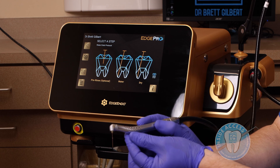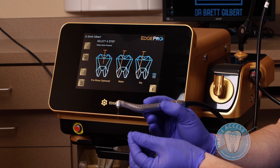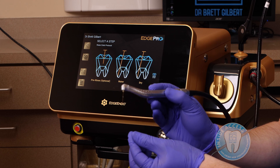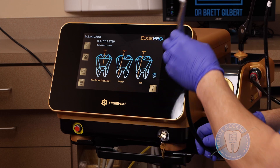With the water protocol, you activate the foot pedal and withdraw the tip about two millimeters per second — a slow withdrawal that should take anywhere around eight seconds per canal per cycle.